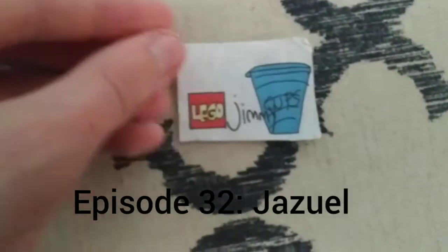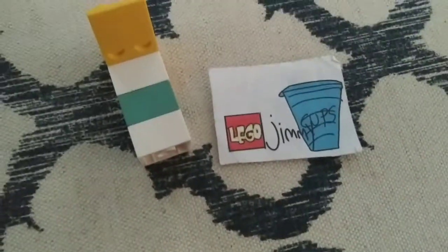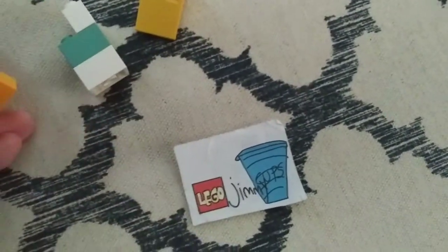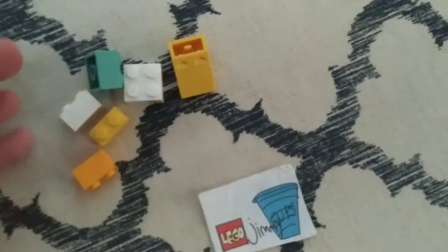The intro to Lego Jimmy Cups. Hi, hello, welcome to episode 32. This is Jazz Will Jenkson, who is Jimmy's protege — the person who needs training.